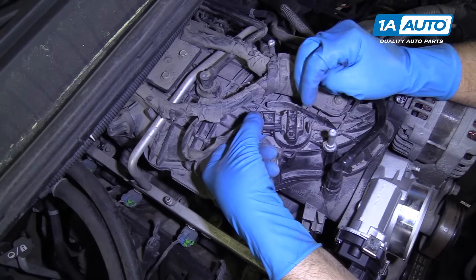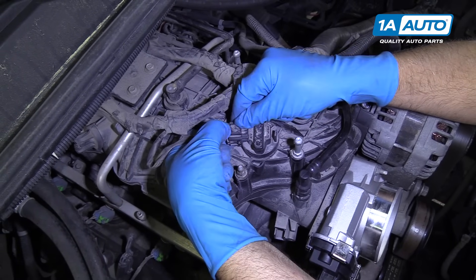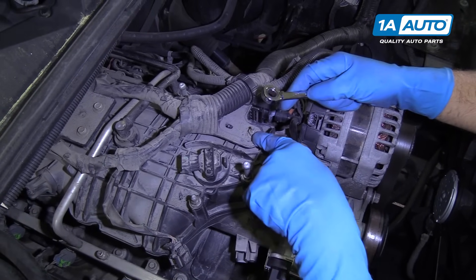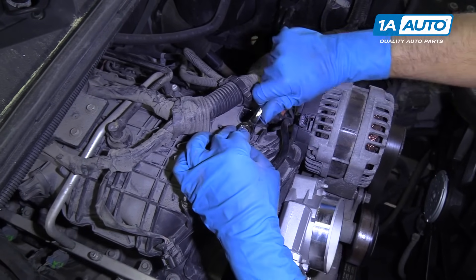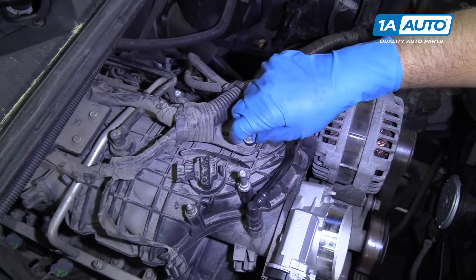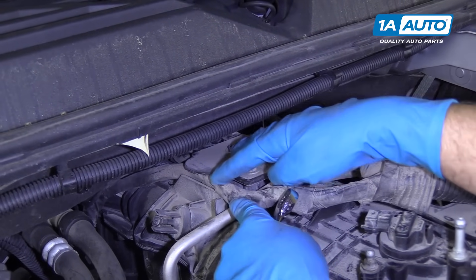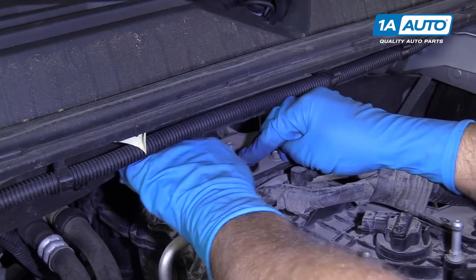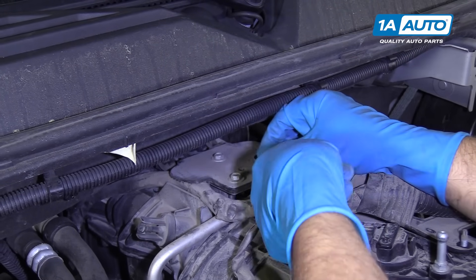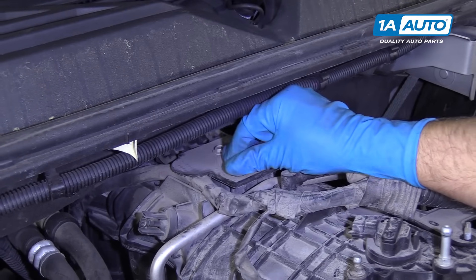Next, I'm going to disconnect this connector — it goes to the MAP sensor. Just push down on this retainer and pull it out. I'm going to use a 10-millimeter wrench to take this nut off right here. We want to take these three bolts out here on this cover — this holds the wiring harness down — so I'll use a 10-millimeter ratchet wrench. I'm going to loosen them all up first and then spin them out by hand.